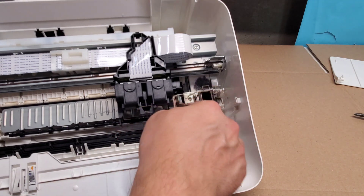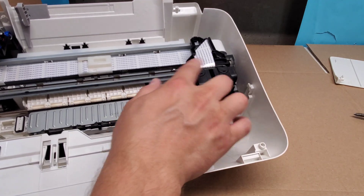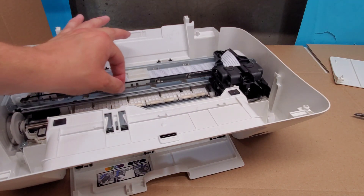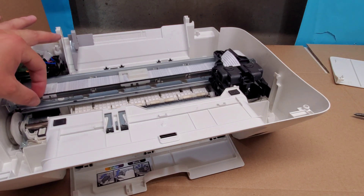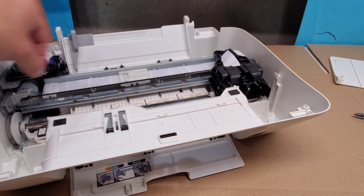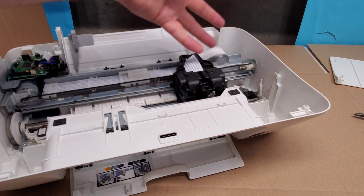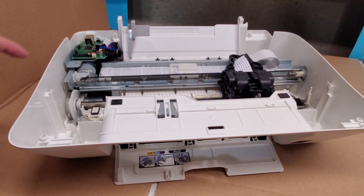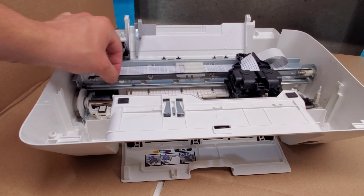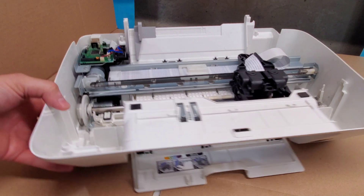If there's ink gunk buildup right here, you can clean that. If your carriage unit is smashing back and forth, there's definitely a problem with this timing strip — the film right here that you see. You can clean that without taking it off; just gently don't pull on it too hard, it's very fragile. Clean it with some warm water, wipe it dry. If it's still smashing back and forth, most likely it is ripped on one of the ends — usually this one. You're able to tape it down as long as you don't put any tape on the dark tinted area.